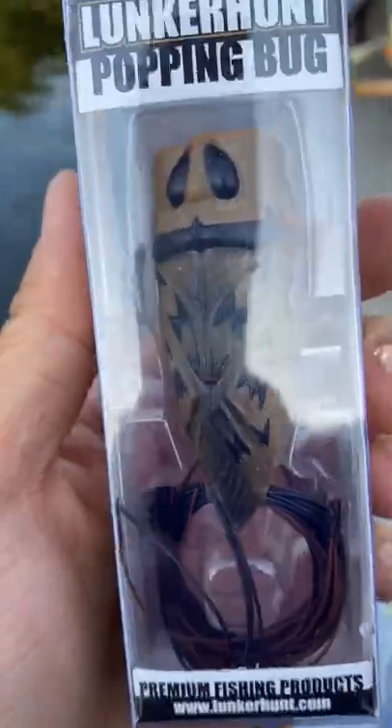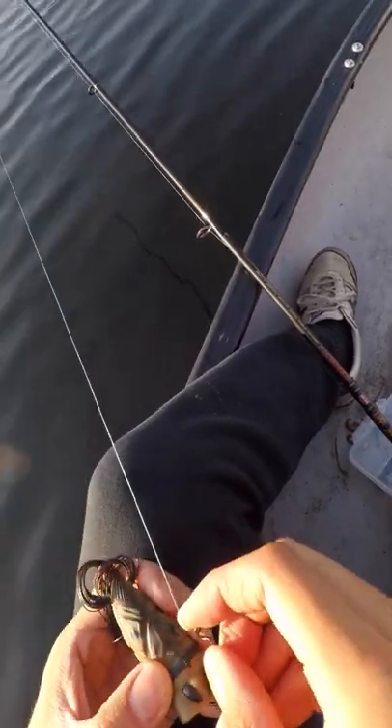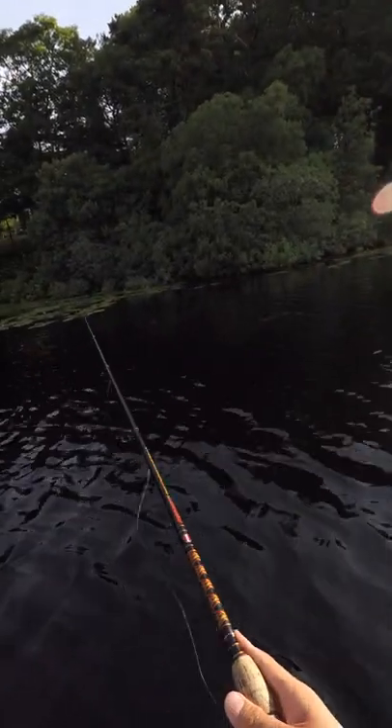I'm canoe fishing with a friend using the Lunker Hunt Popping Bug. It's a weedless popper style lure that's rigged on an EWG. And honestly, it looks kind of gimmicky to me, but let's see if it actually works.